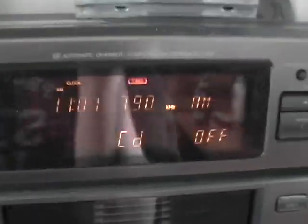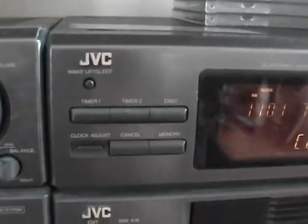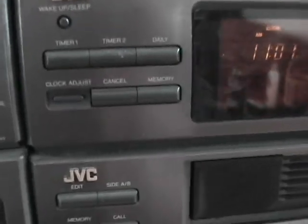Moving over here, the other display is mainly for the CD player but also tells you the time and tunes the radio. It also has a sleep timer and different timers you can set for various functions, like when to wake up — so you could actually use this as an alarm clock.